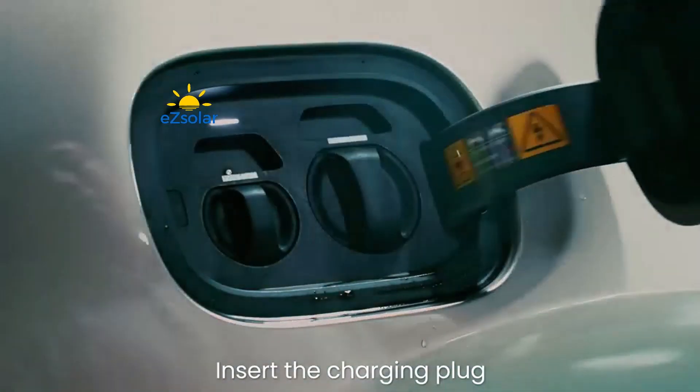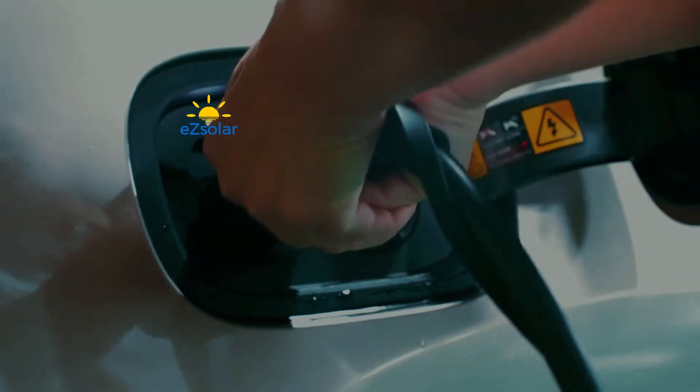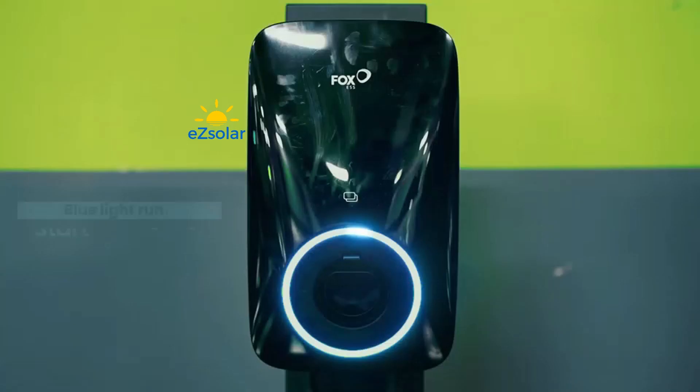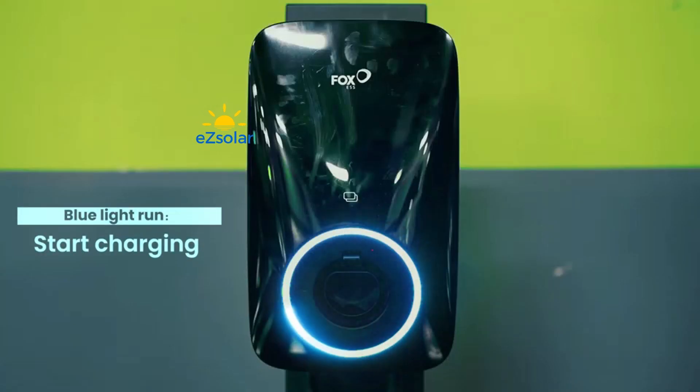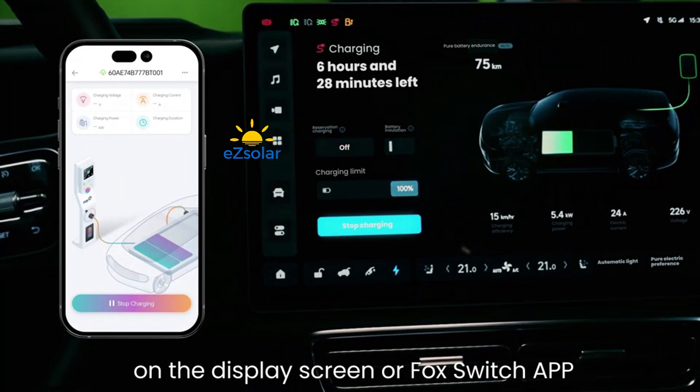Insert the charging plug into the AC charging port of the vehicle to charge. Blue Light runs to indicate Start Charging. You can check the charging status on the Display Screen or Fox Switch App.